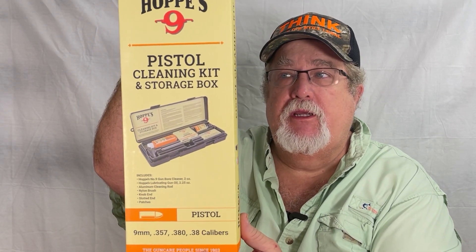Hi guys, John the Firearms Instructor and another review. Here we have the Hoppe's pistol cleaning storage kit all in one piece.